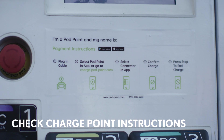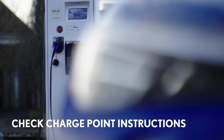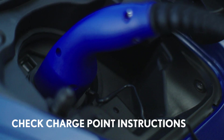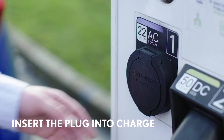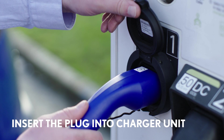First you will need to activate the charger. Follow the instructions from the charge point provider, as you may need to register or pay to use it. Once you have accessed the socket, remove the protective cap from your cable and then hold the body of the plug and insert it firmly and fully into the charger.